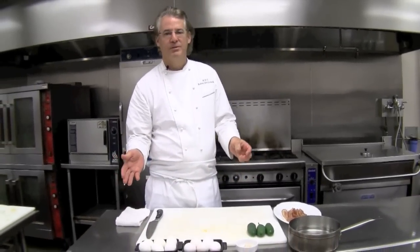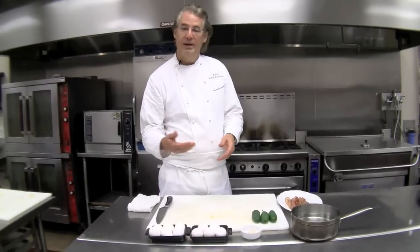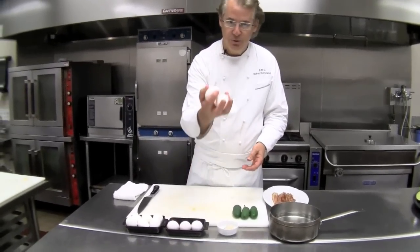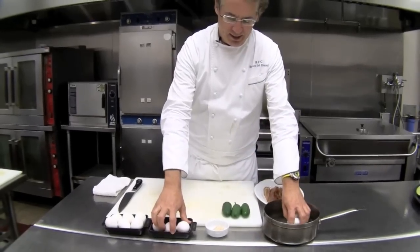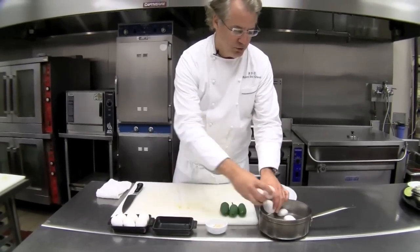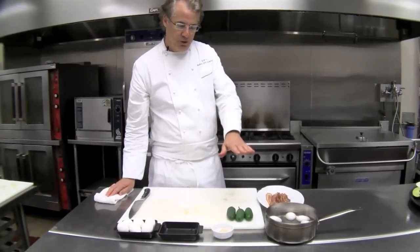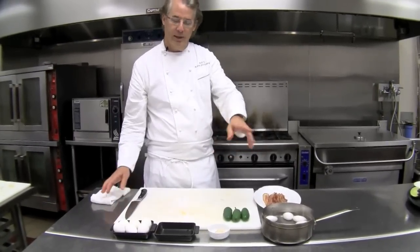So I'm going to show you this little app from the Sunday brunch menu: bacon-wrapped eggs. We start with eggs and cook them in water, just like you would make a hard-cooked egg — you just simmer them until they're cooked all the way through.